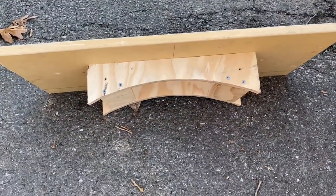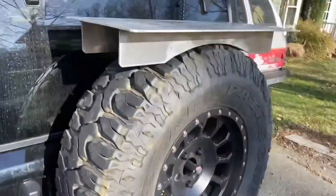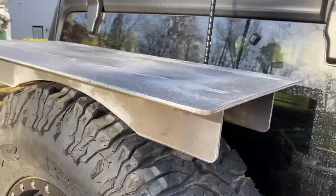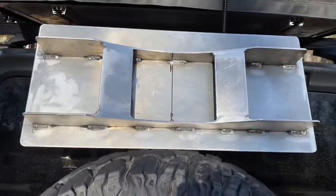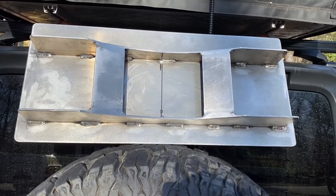I gave the model to a friend of mine who is an aluminum welder and he made this table for me. It's made of three-sixteenths aluminum and it's designed just like the model, with interior bracing and two flat pieces that you can run a ratchet strap over.